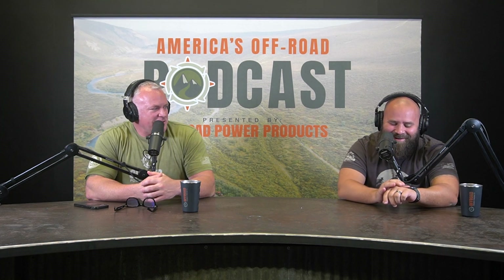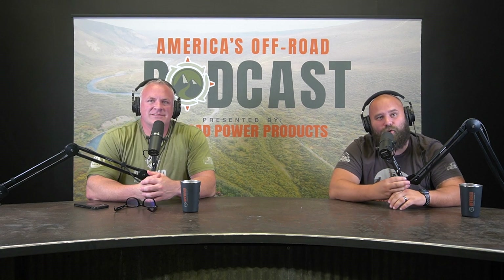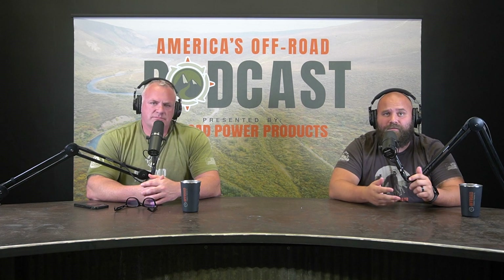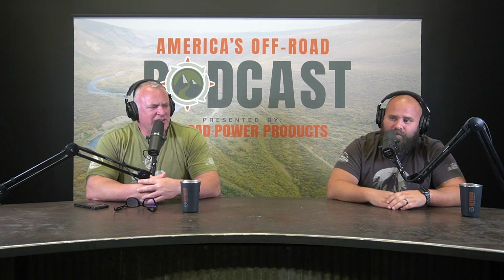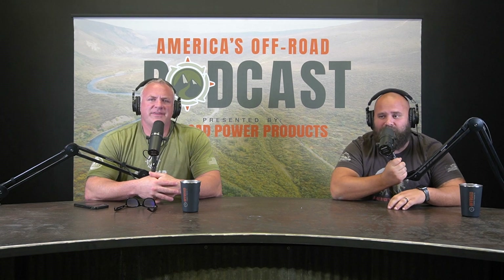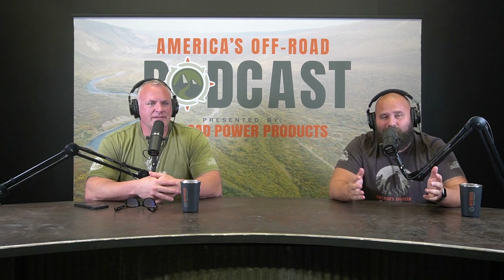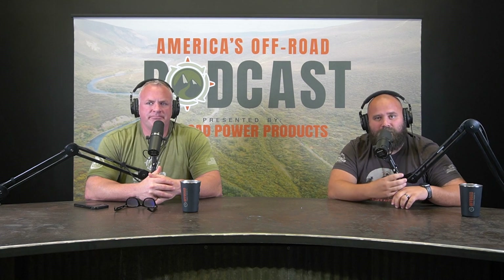If it's your first time tuning in, my name is Kyle, and next to me is Cooper. We are part of Off-Road Power Products — a company that does pretty much anything and everything outdoors, whether it's vehicle stuff, ATVs, UTVs, cooking, rooftop tents — just enjoying the great outdoors. We've done some pretty cool episodes, like fireside episodes out in the middle of nowhere wheeling.